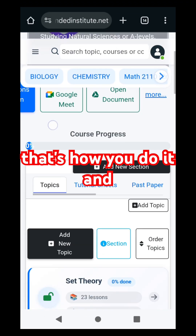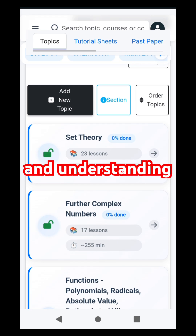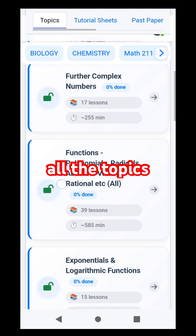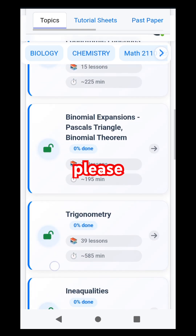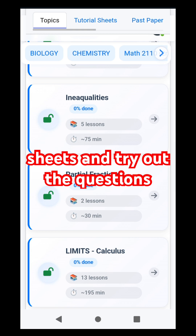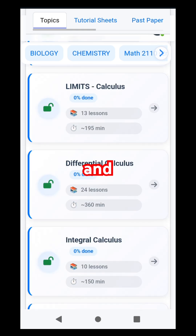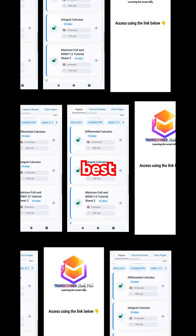So basically that's how you do it. And for those that might be behind on a few notes and understanding certain concepts, all the topics are readily available. Please, we're recommending that you do access all the tutorial sheets and try out the questions, so that you can prepare adequately and give that test your very best. You can even find your notes here in the description. Thank you.